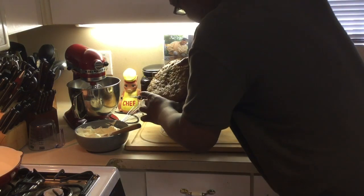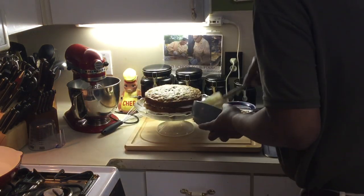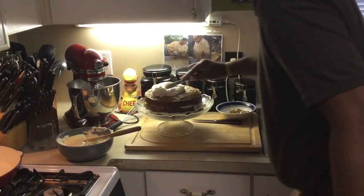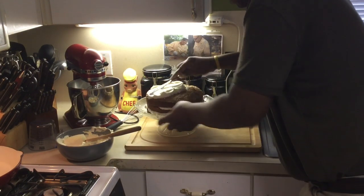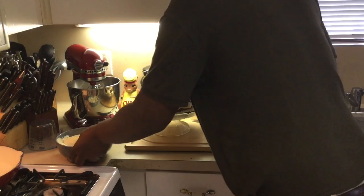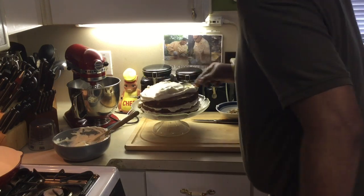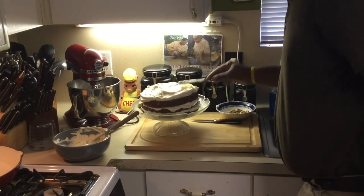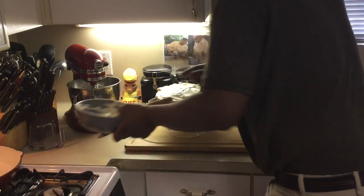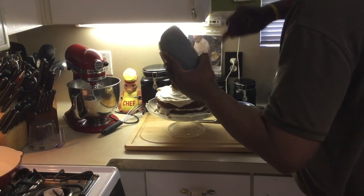I'm putting the final layer right on top — there we go. Now I'm going to put the final icing on top here. Doesn't that look good so far? We're going to go around the edges and pretty them up once we get everything on top. There's a lot of frosting on there — you don't want a cake that doesn't have a lot of frosting, come on now. I'm going to put some more frosting on and then pretty this thing up.